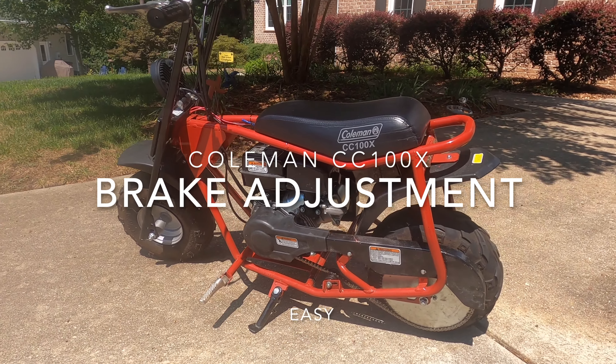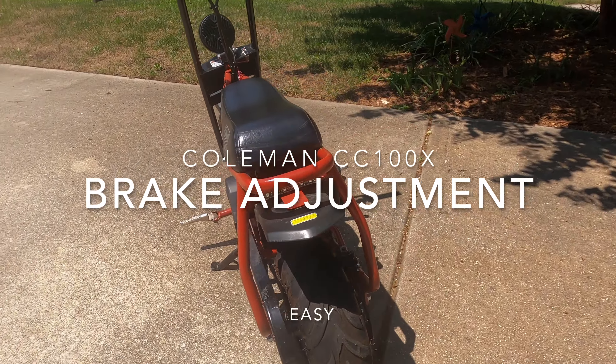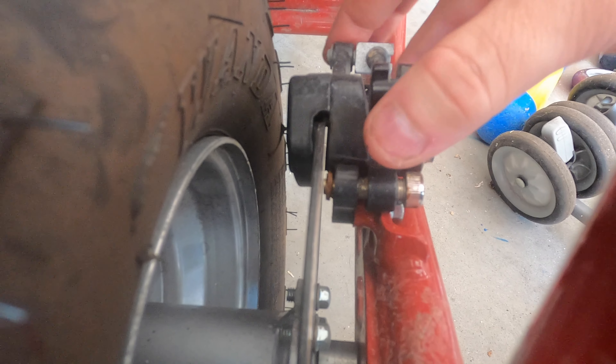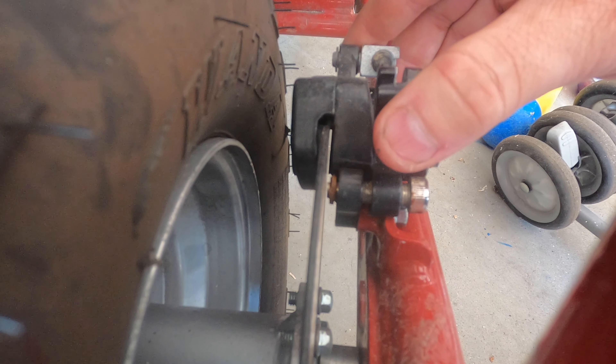The other thing I had to fix once was my brakes became mushy. In other words, I pulled the brake handle and basically nothing would happen. I looked a little closer. There are some easy adjustments on the back here. You can see when you pull the cable, you can see the pad move in on the disc.